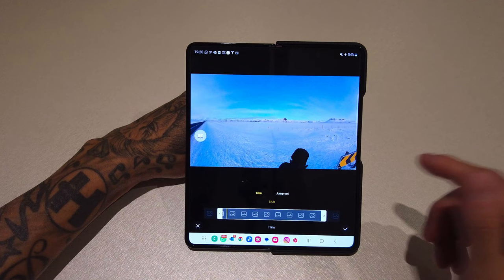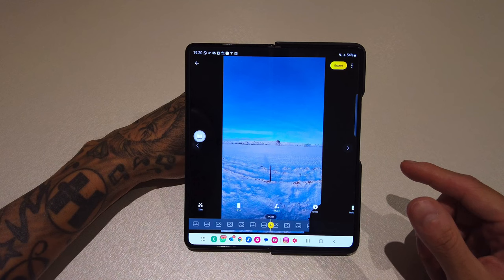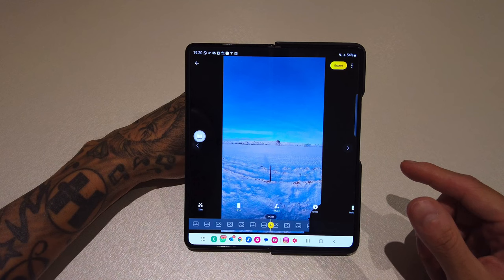Trim will allow you to set the in and out points of the clip, and once you've selected the section you want just press the tick. Next along you've got your aspect ratios. The first one is 9:16, which will be for social media like Instagram Reels, YouTube Shorts, etc. Next one along is 16:9, which is your standard YouTube dimensions.